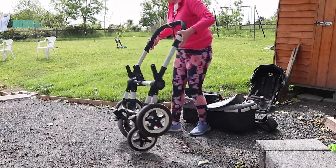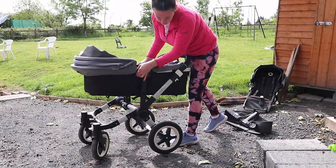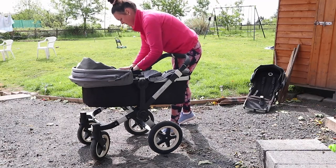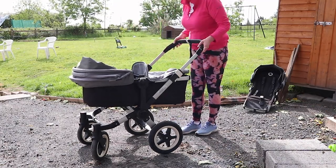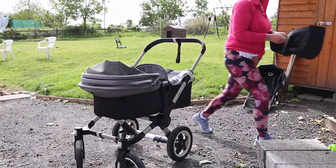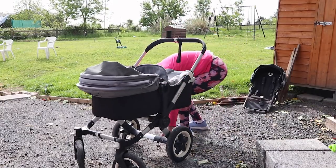What I love about the Bugaboo Donkey Duo is that the seats move up and down really easily, and you can also unclip them and turn them around really easily as well. So if the sun is in their face going a certain direction on the walk, you can turn them around and then when you're walking the opposite direction turn them around again really easily.